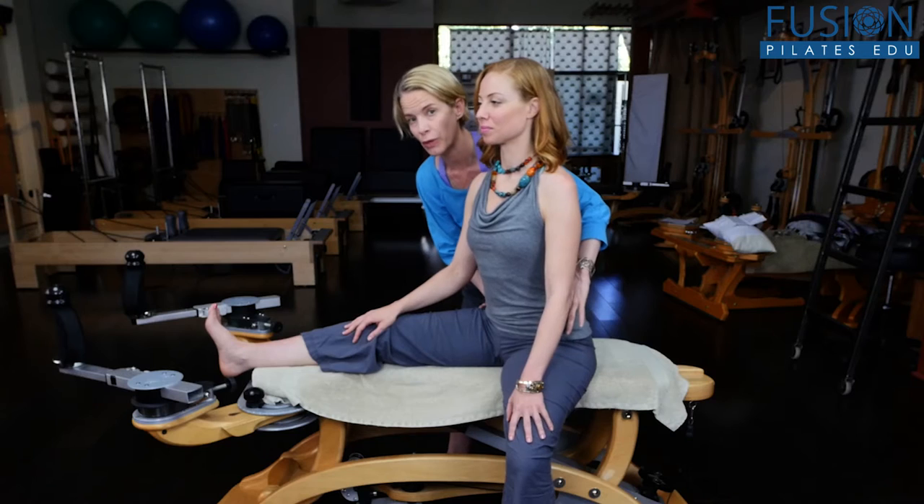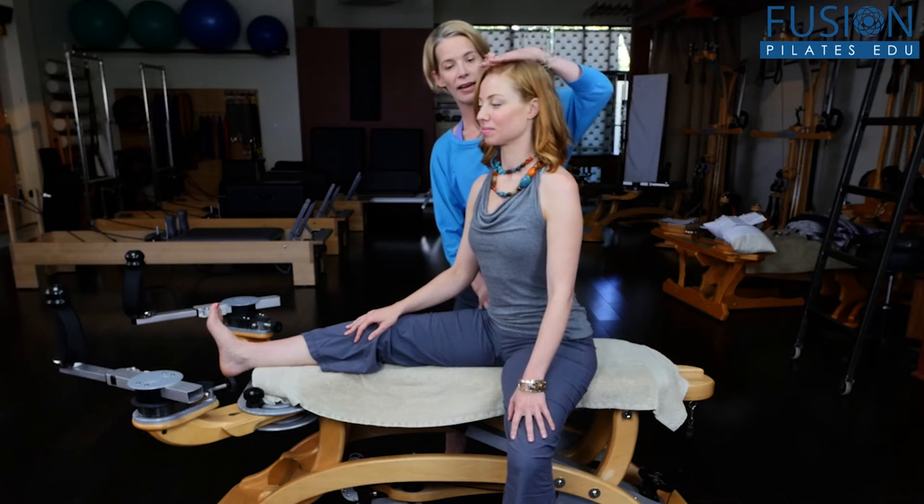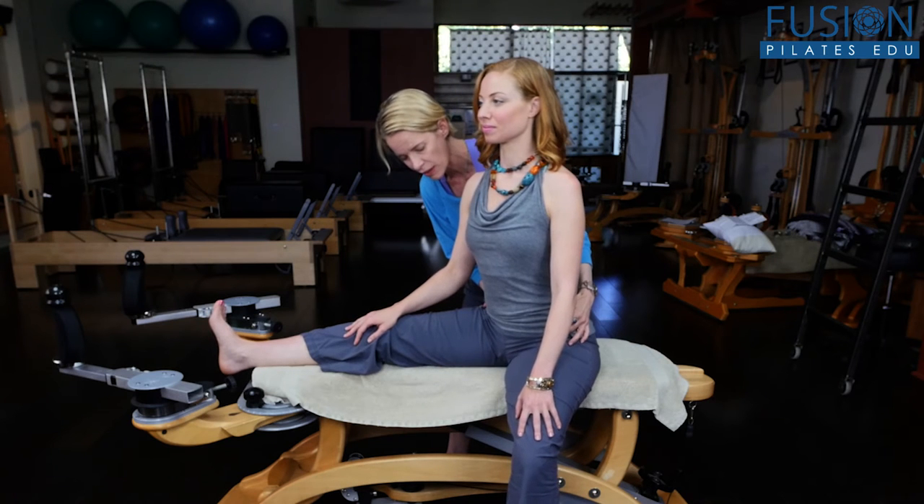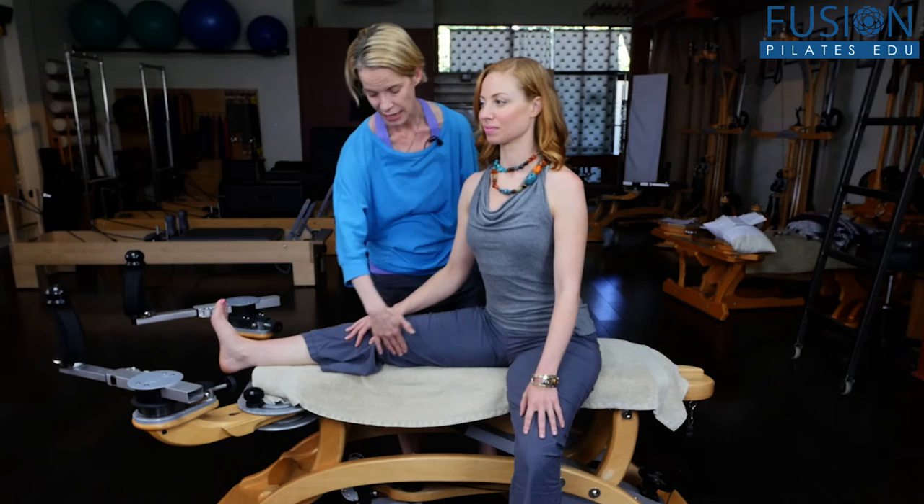We want to encourage it towards a transverse rotation to the left, because habitually — and this is what happens to all of us — the femur heads are being cued all the time because of this transverse rotation to the right into the same lateral-medial relationship. We want to try to change the game a little bit. From here, she's going to try to keep both her sitting bones anchored, keep her eyes and her head forward, and do just this little swivel of the pelvic halves.